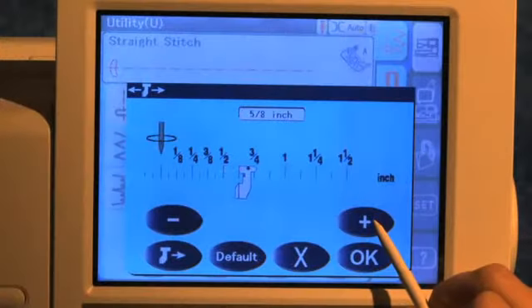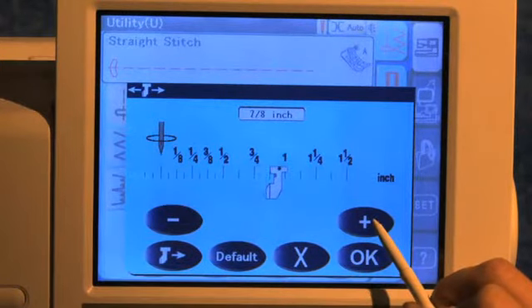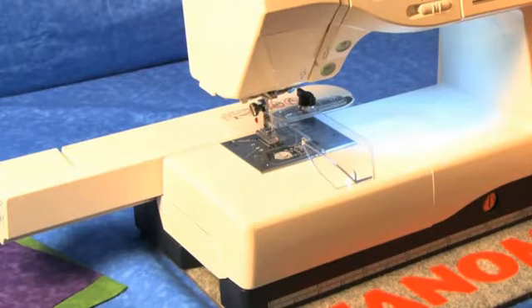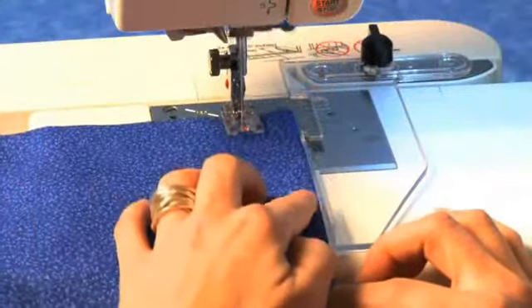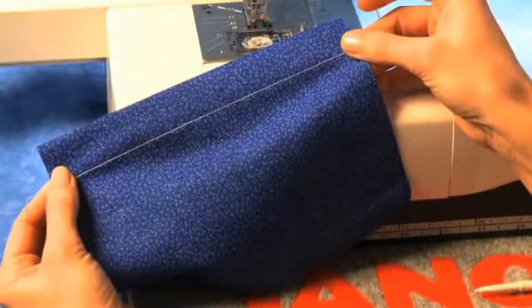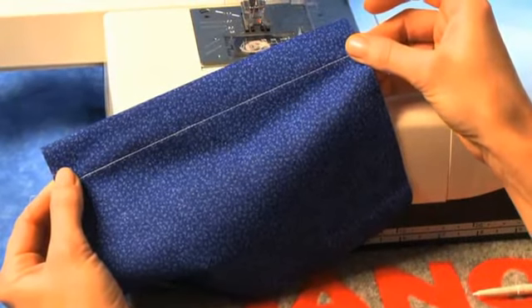Using the Plus or Minus, decide what you want your seam allowance to be. The carriage automatically makes fine adjustments. Now, set the edge of your fabric against the guide and sew. You get an even seam without measuring or marking.